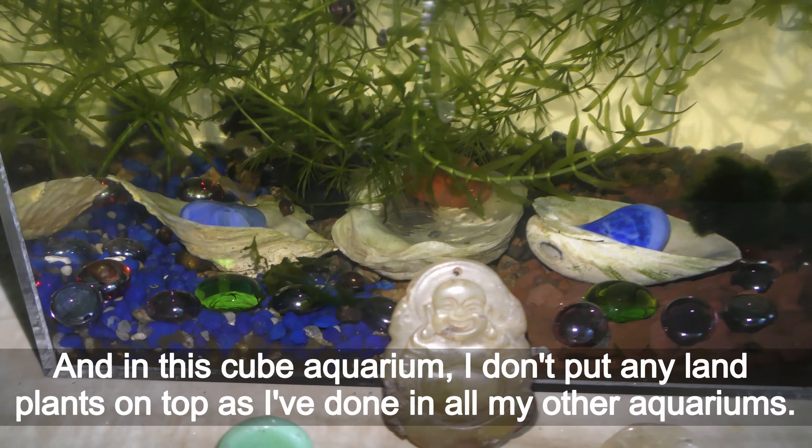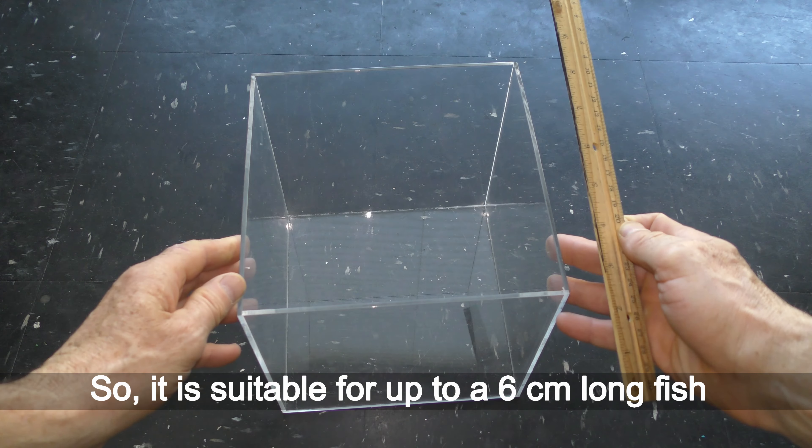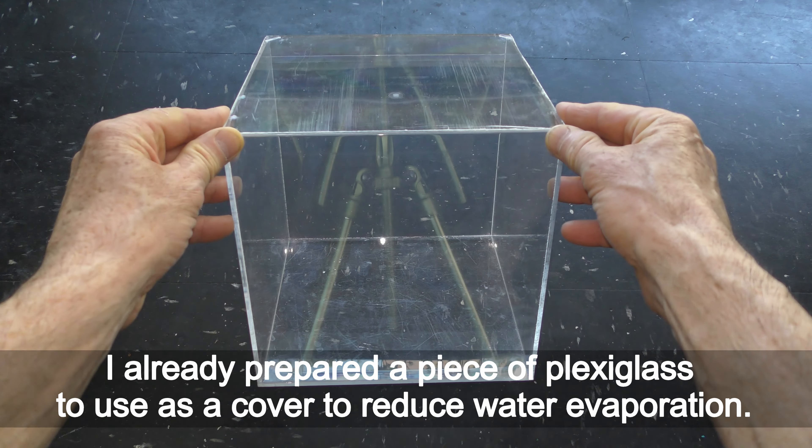Now let me show you the setup of this cube tank. I found a plexiglass cube shaped box. Each side of the box is about 20 cm long, so it is suitable for up to 6 cm long fish. A family of about 3 cm long handlers should feel comfortable in an aquarium this size. I already prepared a piece of plexiglass to use as a cover to reduce water evaporation.